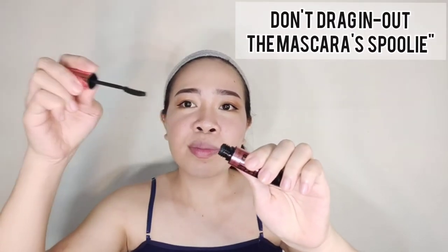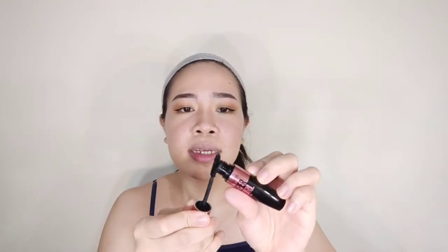Done with eyeliner, we're moving to mascara. I'll use Maybelline Hypercurl mascara. One trick: after you open the mascara, don't pump it in and out — instead, take off all the excess back into the bottle. I start with the lower lashes first and then bring the wand upward, curling the lashes up.